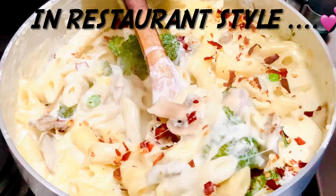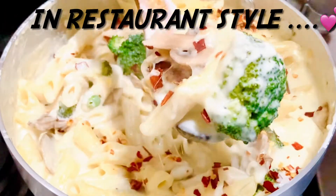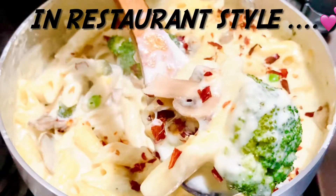Hi! Welcome back to the wonderful Deepa family. This is Italian restaurant style white cheese pasta.